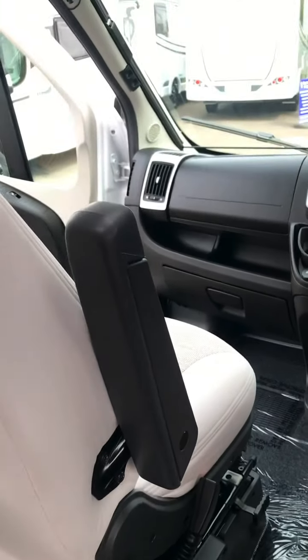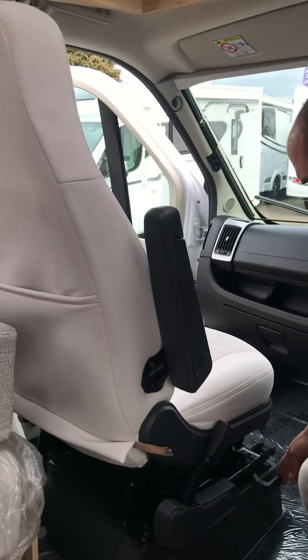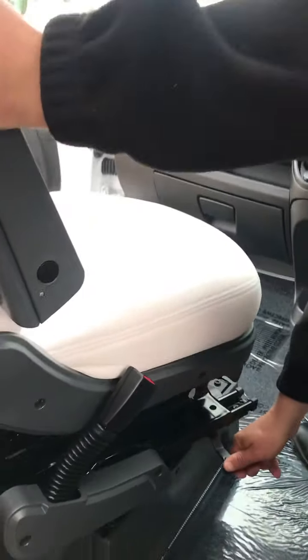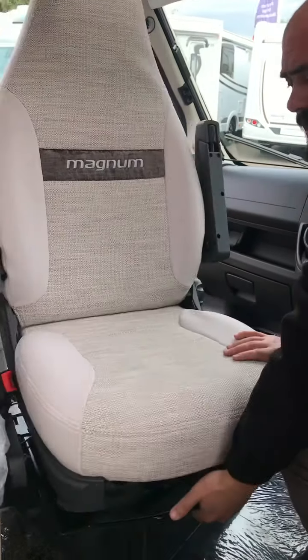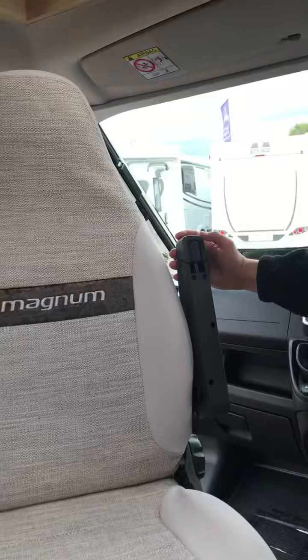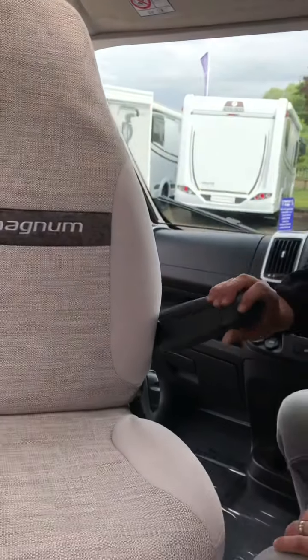Moving on to the cab area of the vehicle, both seats are cab-fit swivel seats. The operation is to pull back on that lever there and the chair starts to turn. You may need to slide it backwards and forwards using the little bar at the front of the chair. The arms are also adjustable — there is a little dial that adjusts the height of the arms.